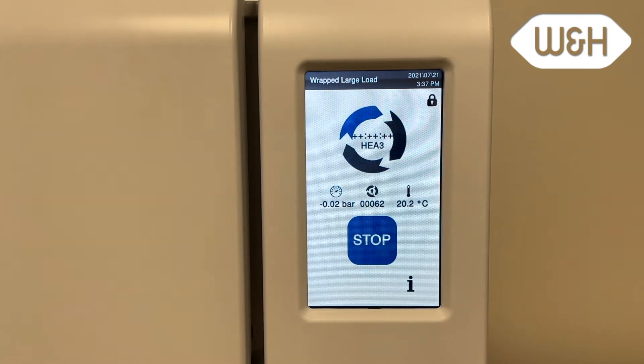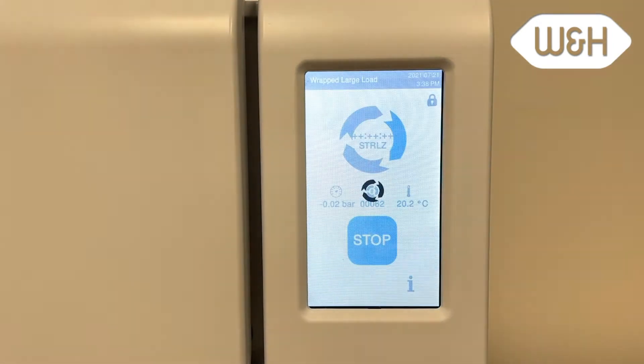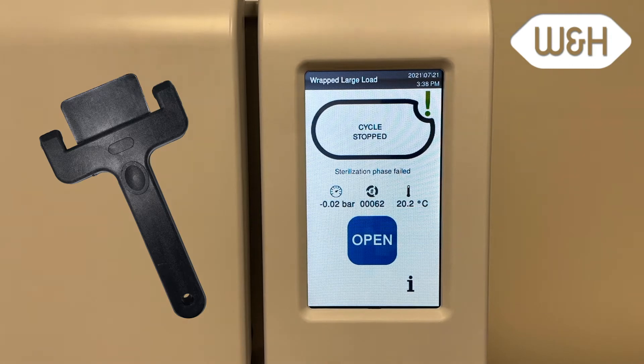An audible beep tone signals when the cycle is complete. Press open to unlock the chamber door and remove the load. Remember, the load will be hot. Use the tray removal tool to remove the trays.